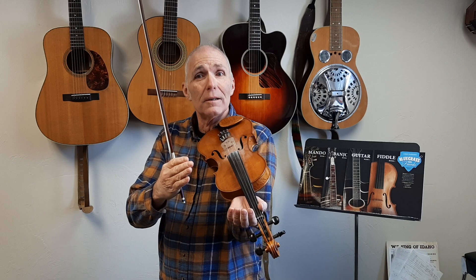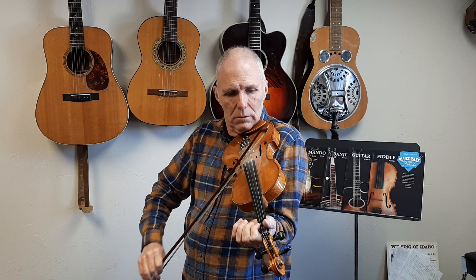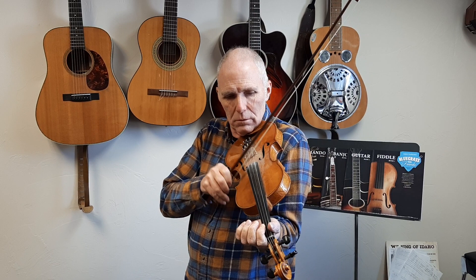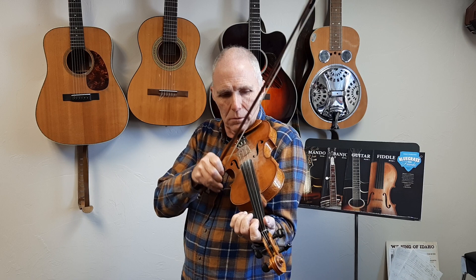I'm just going to play this whole thing one more time really slow — just the A part. Okay, here we go: one, two, three, four, one.